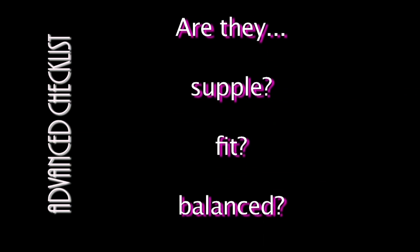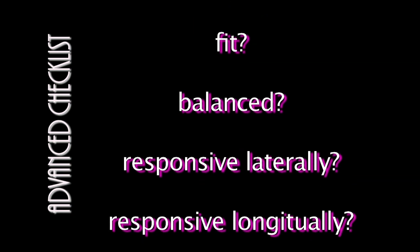Here is my checklist once I am mounted. Once mounted, I revisit the checklist I went through before mounting. Sometimes, once you are mounted, you can feel tension in your horse that was not visually obvious. Here is my advanced work checklist. Are they supple, fit, balanced, responsive laterally, and responsive longitudinally? If not, I continue with my in tune exercises before asking for more advanced work.